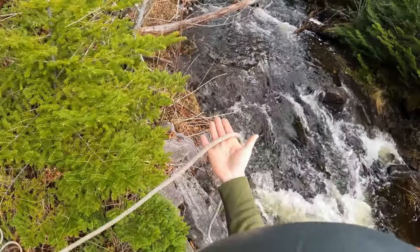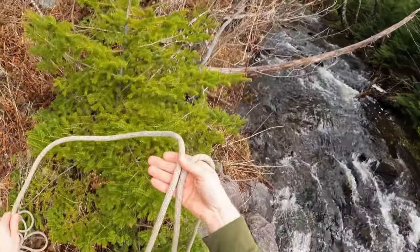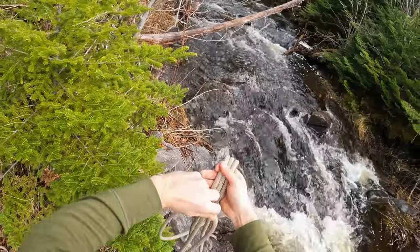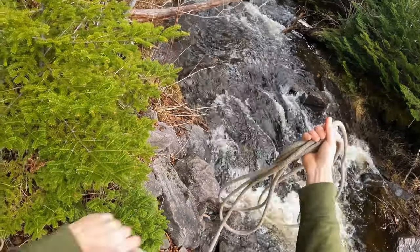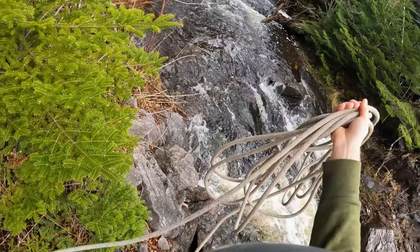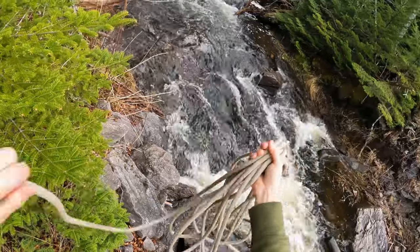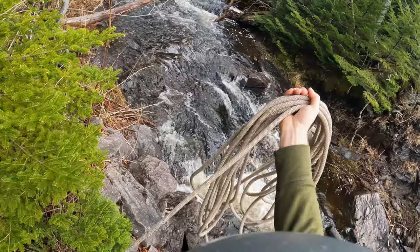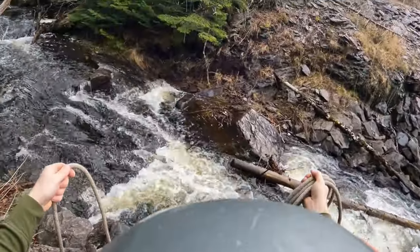How I like to throw a rope is with an Alpine coil — simply taking a bite, going over a hand, making a bite on the other side, a bite on that first side, and repeating until we have enough to get across wherever we're trying to get across. This allows the coil to go across with minimal tangling. Again, Alpine coil to our anchor.